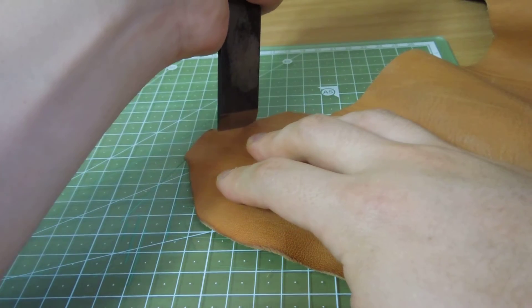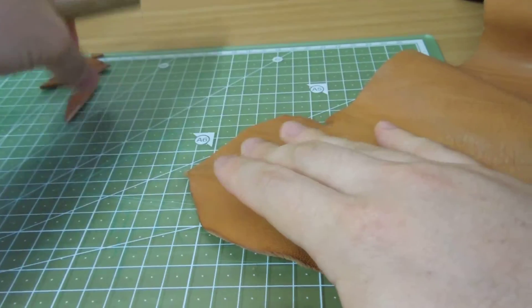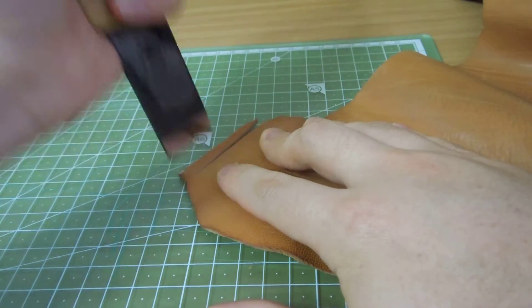Dip, draw, and cut. That way you can make an accurate cut and a smooth straight cut.